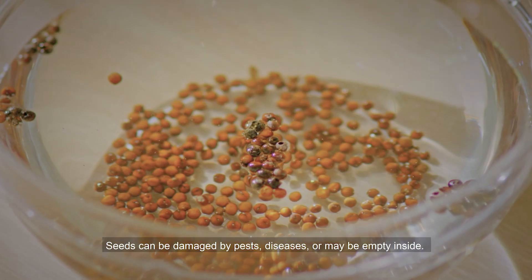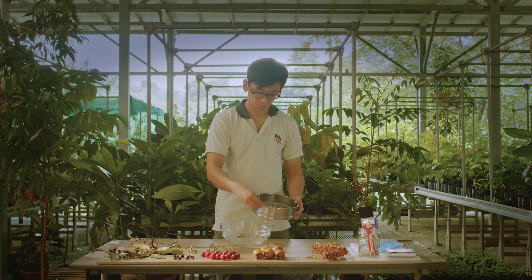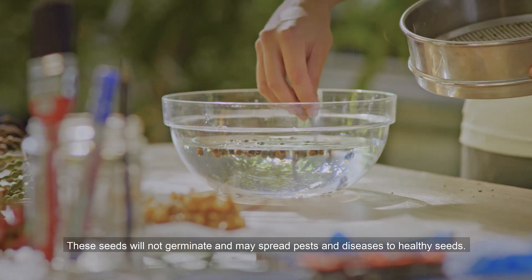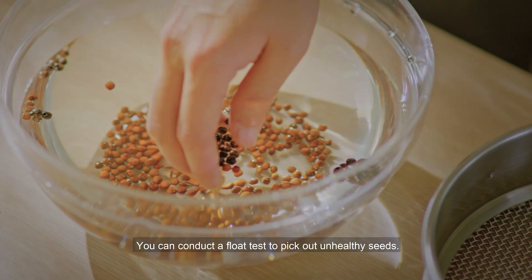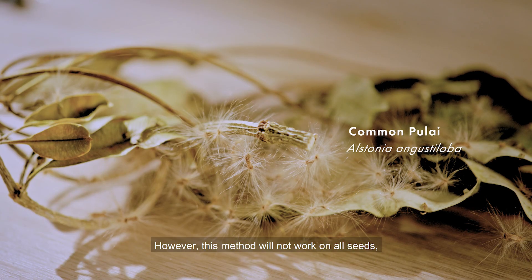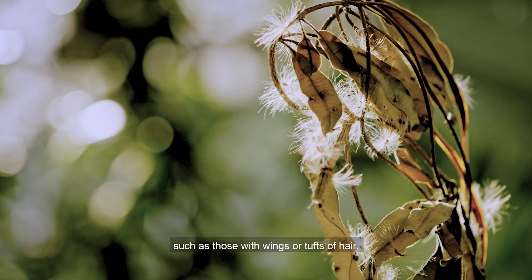Seeds can be damaged by pests, diseases or may be empty inside. These seeds will not germinate and may spread pests and diseases to healthy seeds. You can conduct a float test to pick out unhealthy seeds. However, this method will not work on all seeds, such as those with wings or tufts of hair.